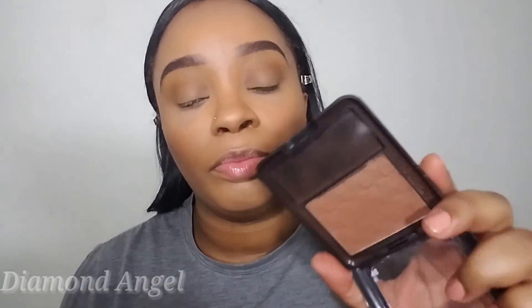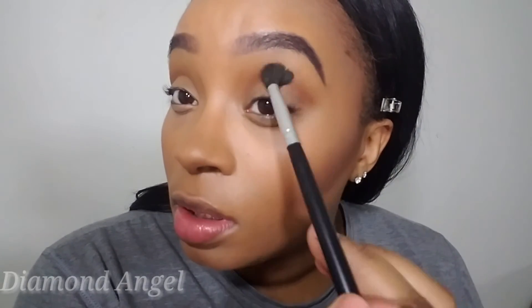Now I'm going in with my Black Radiant bronzer — pressed powder — in Ebony, and I'm going to lightly apply this product. It's best to build your product so you won't add too much; slowly blend it into the crease very lightly, because the look she had was not smoked out and I'm trying to get it as close to her look as possible.